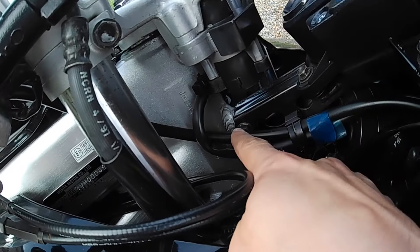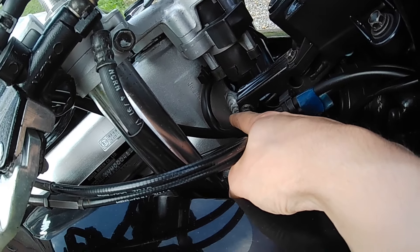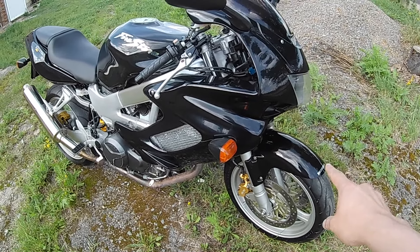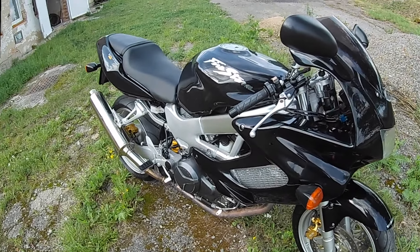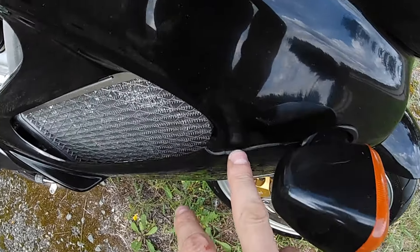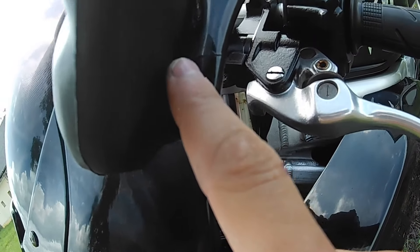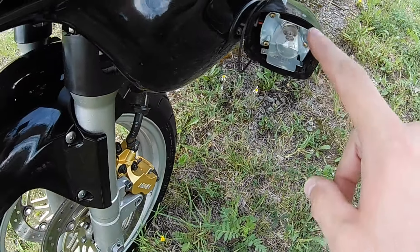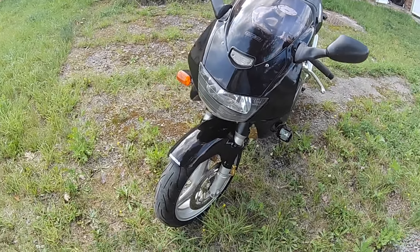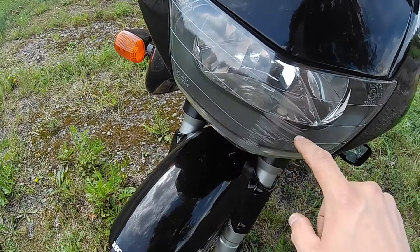As you can see, this post for the fairing holder is welded on, and the fairings were repainted. The front fender, the fairings, and the tank were all repainted. We also have a crack in the fairings right here, and this turn signal is no good.